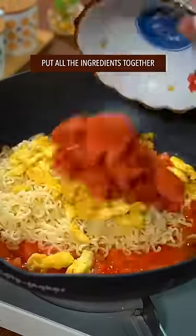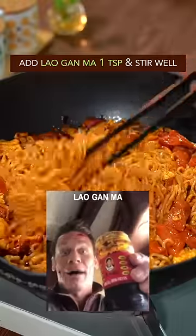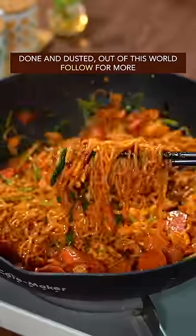Put all the ingredients together and add all the seasoning packs. Sprinkle cilantro, mix it all together — done and dusted. Out of this world.